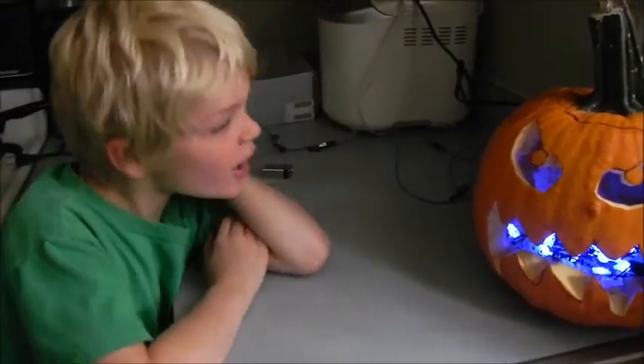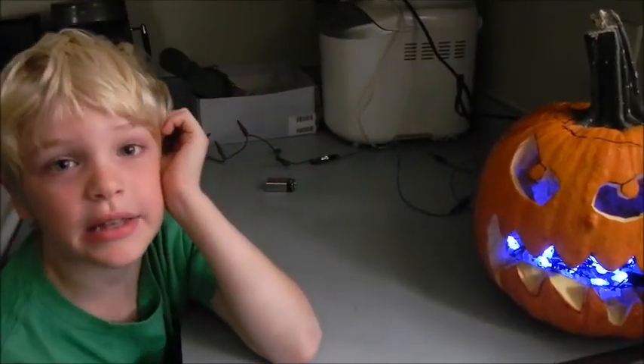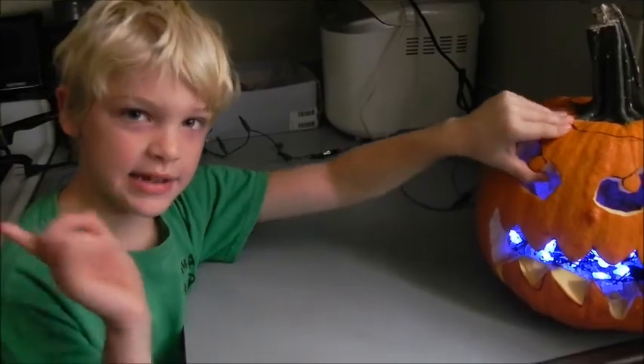Hello, this has been Connor Rocks and I hope you have enjoyed this video. Leave a like and subscribe to my channel. I will see you all next time.